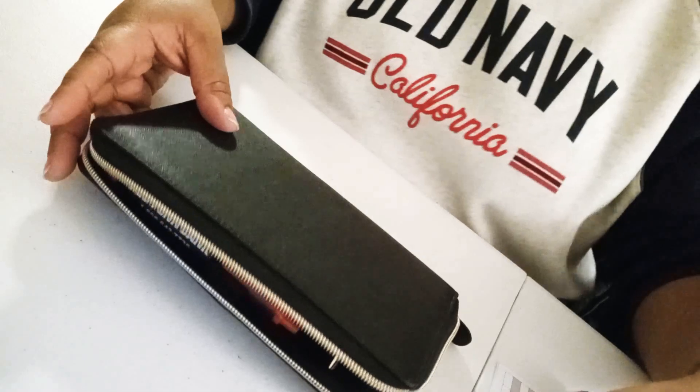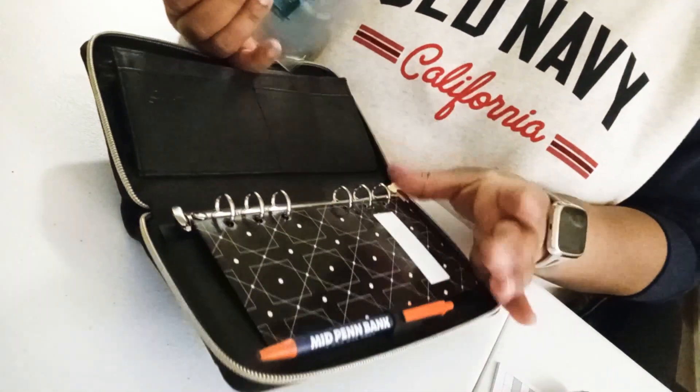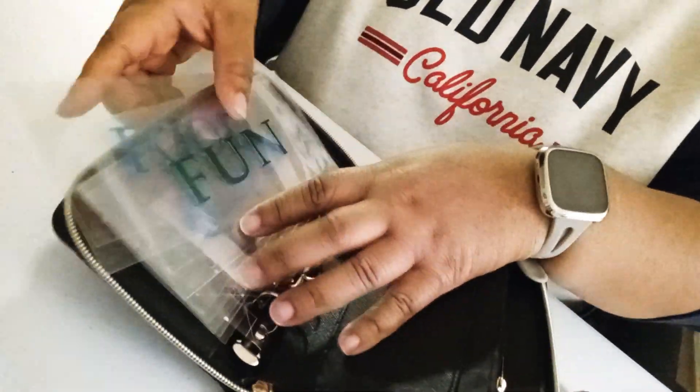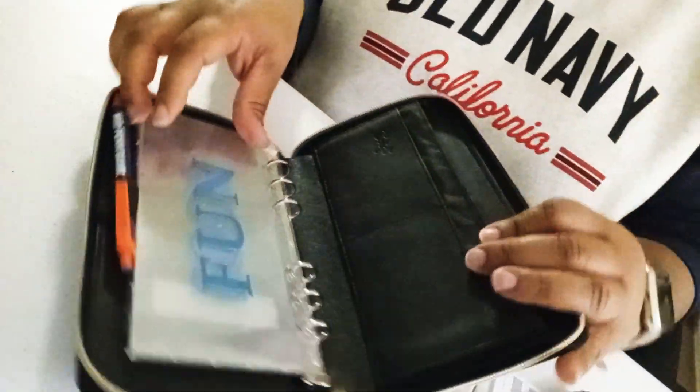The 'fun' envelope is just going to be for extra money that I know I can freely spend without having to worry about it. I'm going to put those inside the wallet now. Since I'm right-handed, I want them facing this way — and there you go.